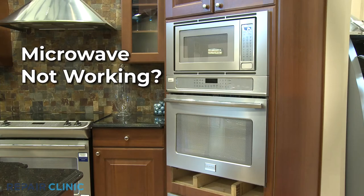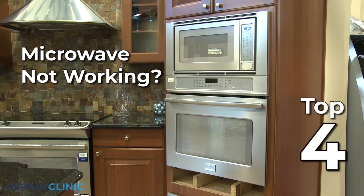If the microwave in your oven-microwave combo is not working, here are the four most probable causes.